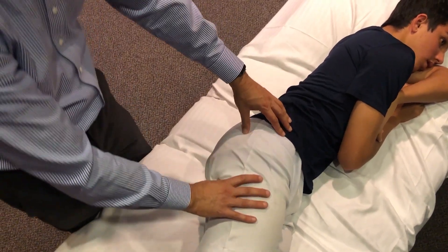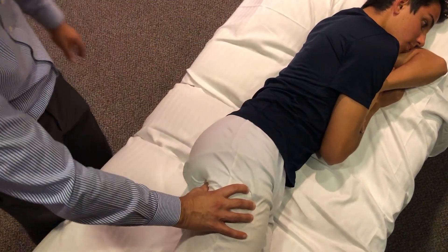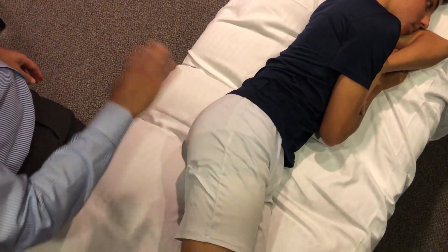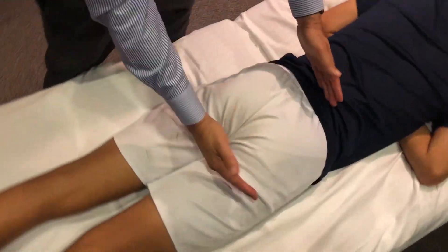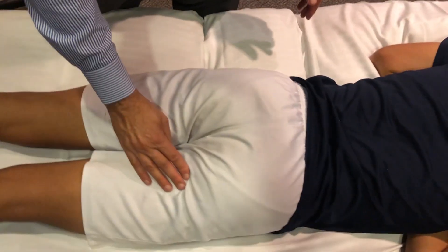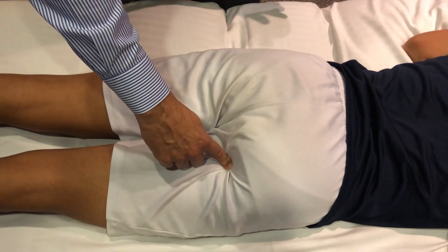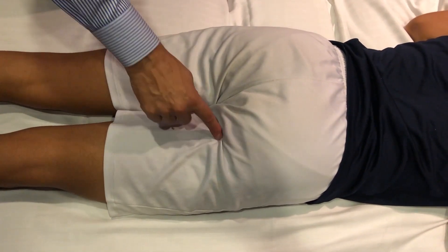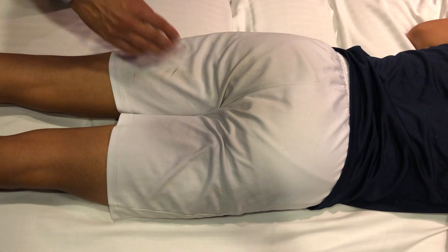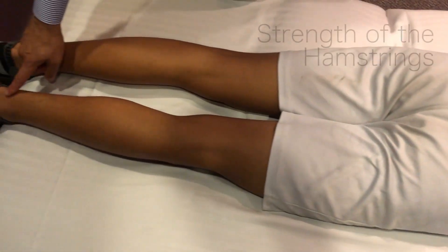While on the side, you can also palpate the piriformis muscle, as well as the ischial tuberosity, where the hamstrings attach. Rolling to the prone position, the end of the gluteal fold and the beginning of the hamstrings connect at the ischial tuberosity. If patients have an avulsion injury of the ischial spine, apophysitis, or a hamstring tear, it will hurt right there.